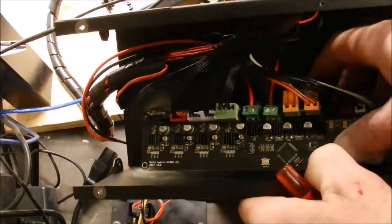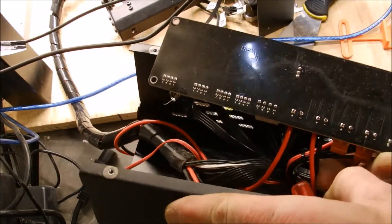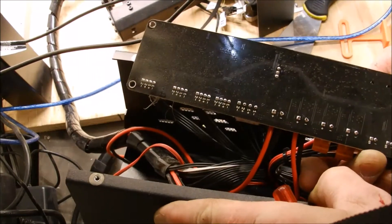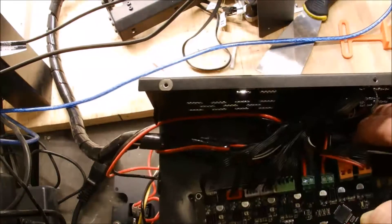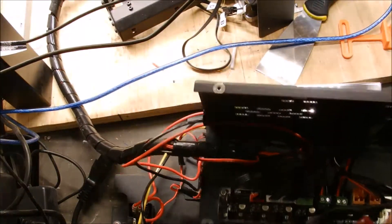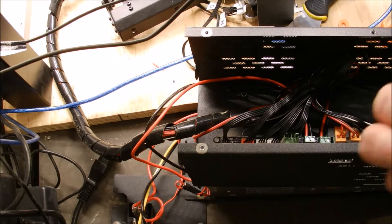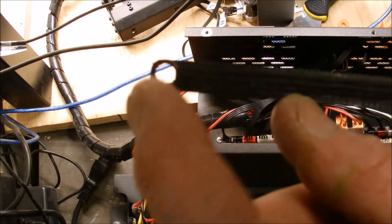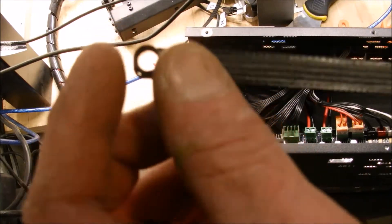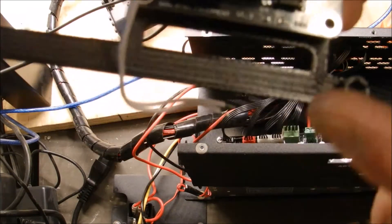Alright, so I've got the motherboard loose. Now these things appear to be wider than the feet in there so they should just slide right over it, and then the board should just lock right back down on top of this.